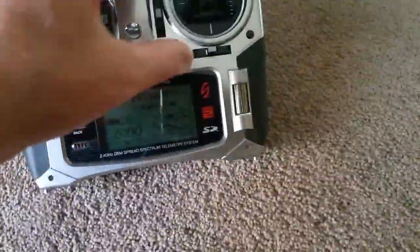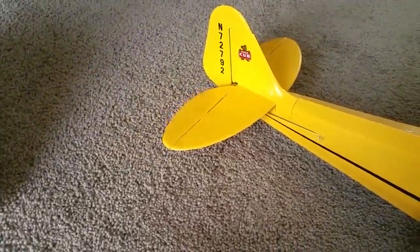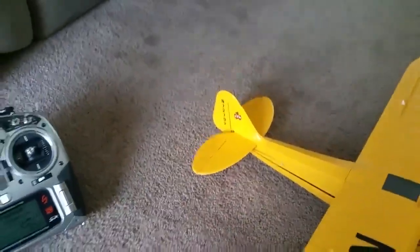All right, one more time, here we go. All right, see ya.